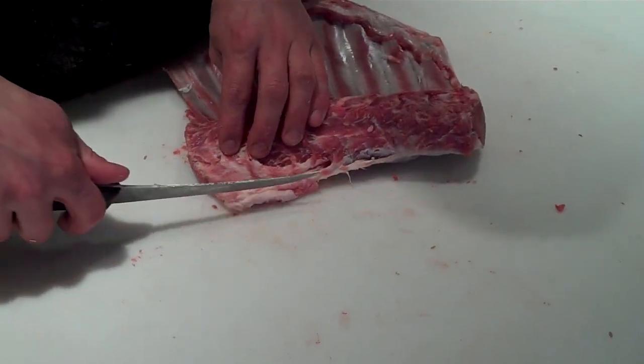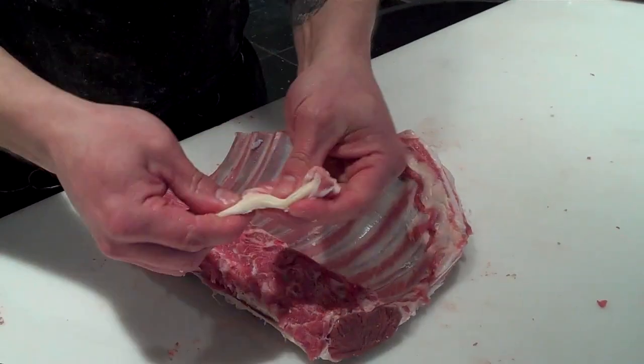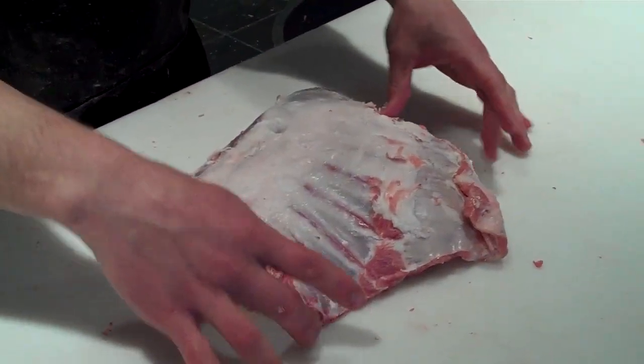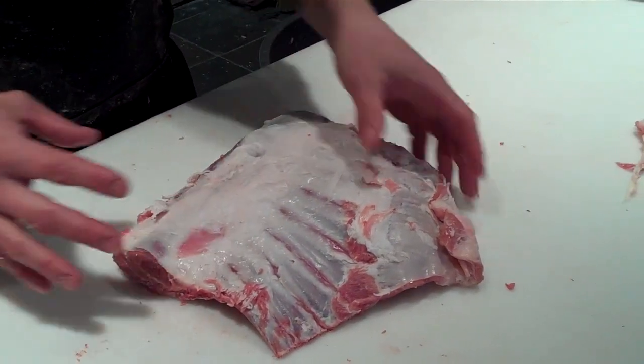There's a kind of rubbery piece of bag strap back here that I like to dig out. That's a really, really tough piece — not going to work well with this. What we're trying to do is essentially get it down so that for presentation we'll have clear off-bones and also a really nice, lean, very, very tender piece of meat.